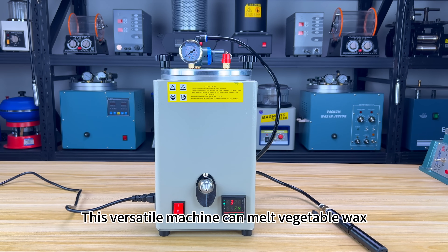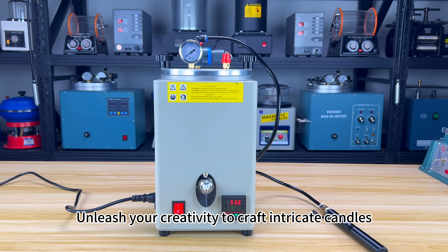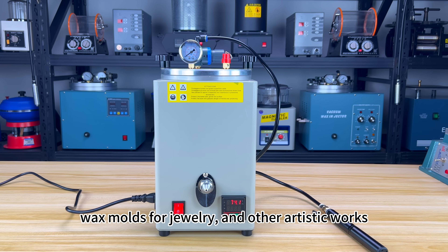This versatile machine can melt vegetable wax, mineral wax, petroleum wax, and synthetic wax. Unleash your creativity to craft intricate candles, wax molds for jewelry, and other artistic works.